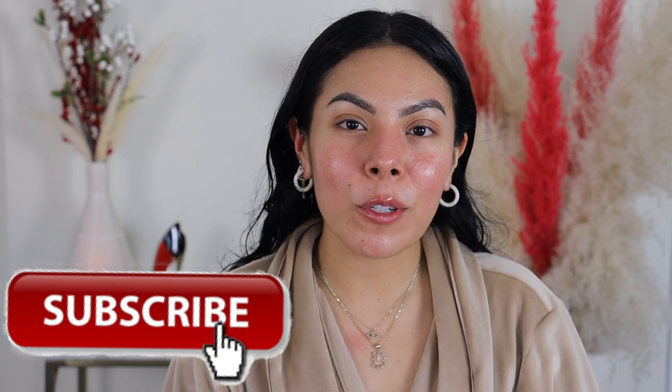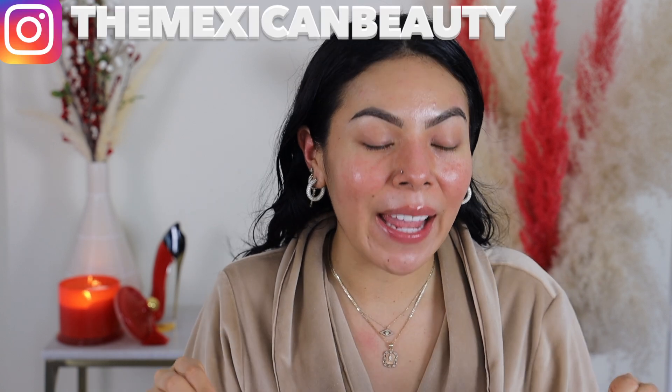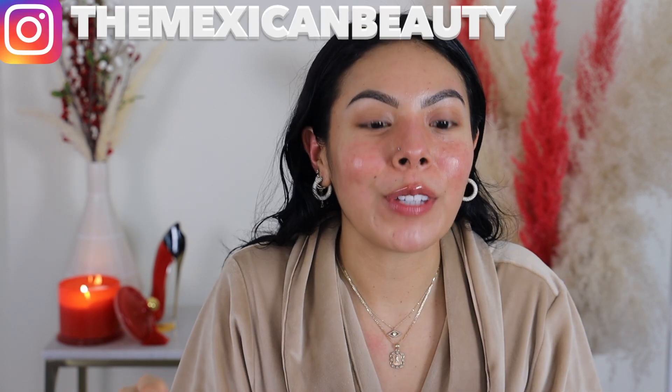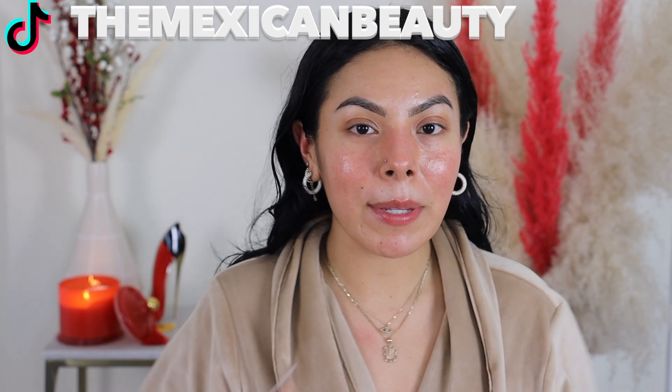Hi guys, welcome back to my channel. Today I'm going to be doing a get ready with me easy soft glam holiday makeup tutorial — that was a lot right there — but we're going to be doing a full face today, going from this to something a little bit more put together and polished. Let's just go ahead and get right into it because I'm super excited to show you guys how I create this look.